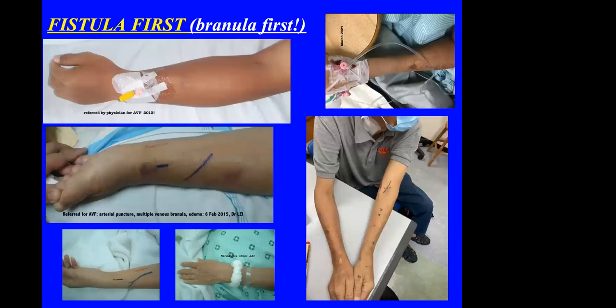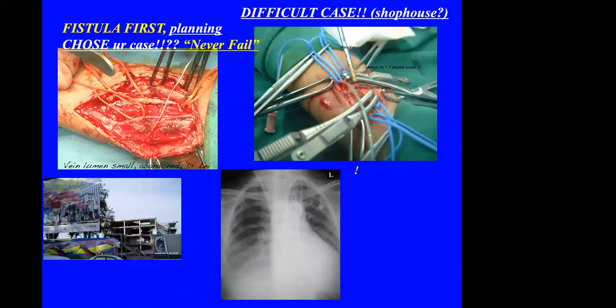It is most important to have a fistula first, not a cannula first. These are examples of patients who had cannulas placed all over before even coming to see the vascular access surgeon. Correct planning is very important. One of my very few failed cases: I failed to do the AVF after opening the patient because the artery was too atherosclerotic and too small. Looking at the patient's chest X-ray, you can see the aorta is completely calcified.